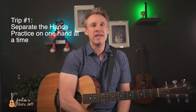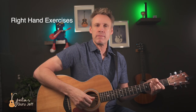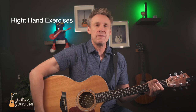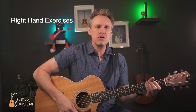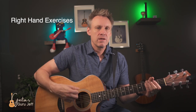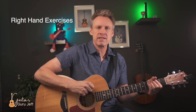The best way to practice strumming is the first tip of the day: separate the hands and focus on one hand at a time. For the first exercise, we're going to practice just the right hand, strumming quarter notes. Count to four and play: one, two, three, four. Keep your wrist really loose — we don't want a stiff arm, because tension builds up and makes it more difficult to play.